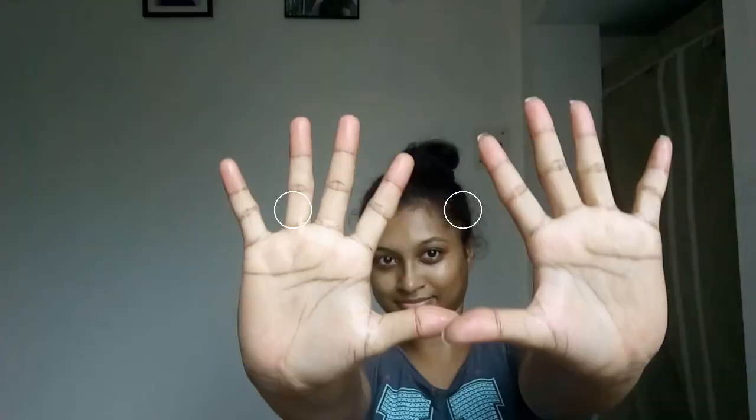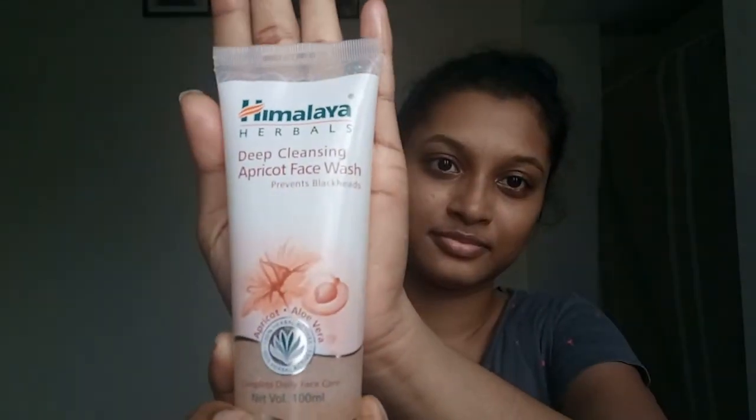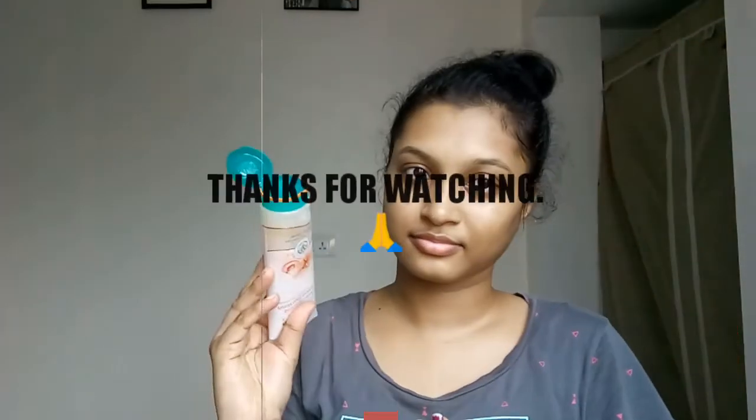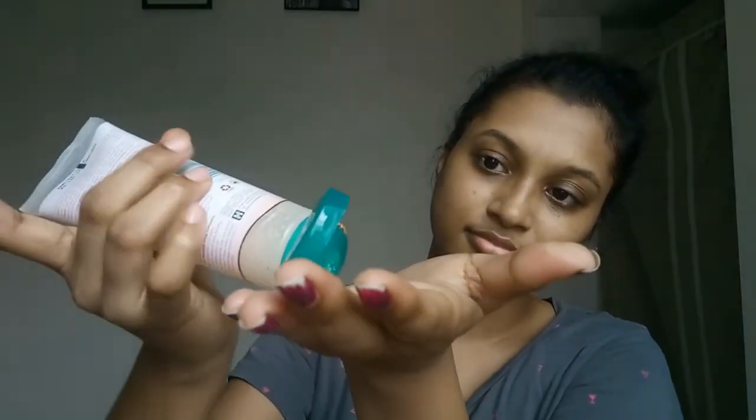After 10 to 20 minutes, wash your face. If you don't want to wash, you can just wipe it. Don't wash your face — just try it and write your results in the comment box!